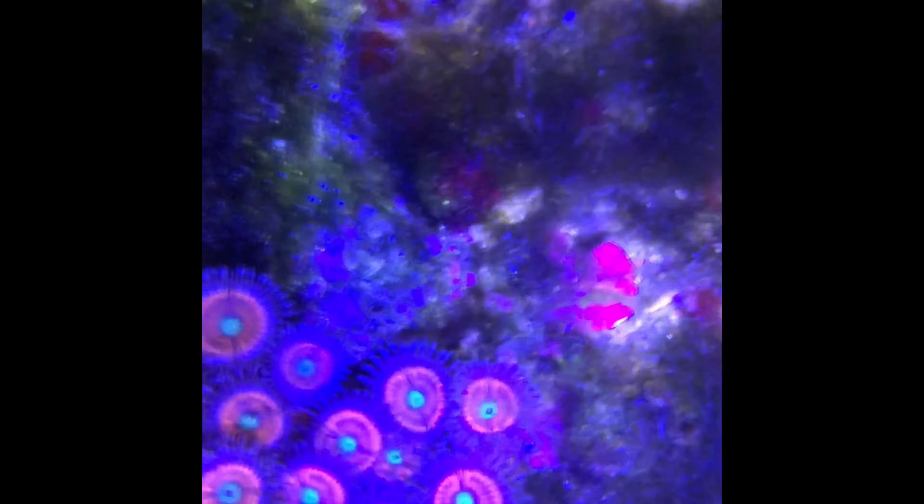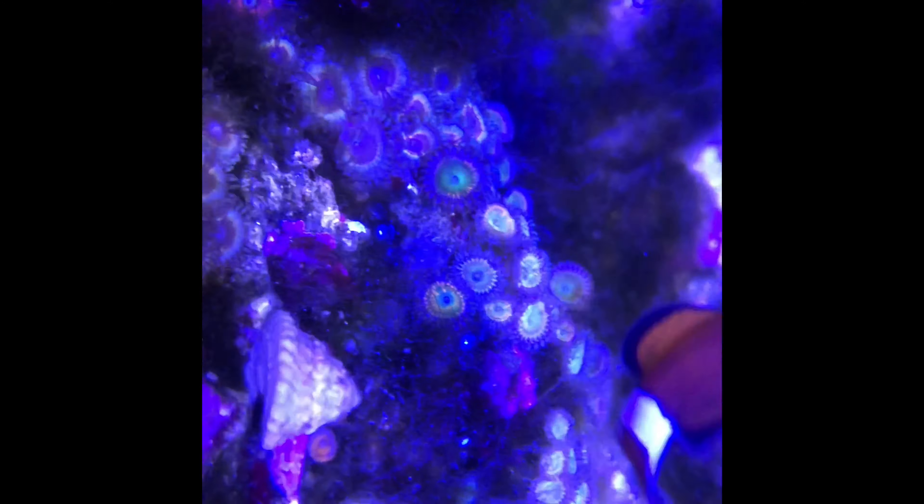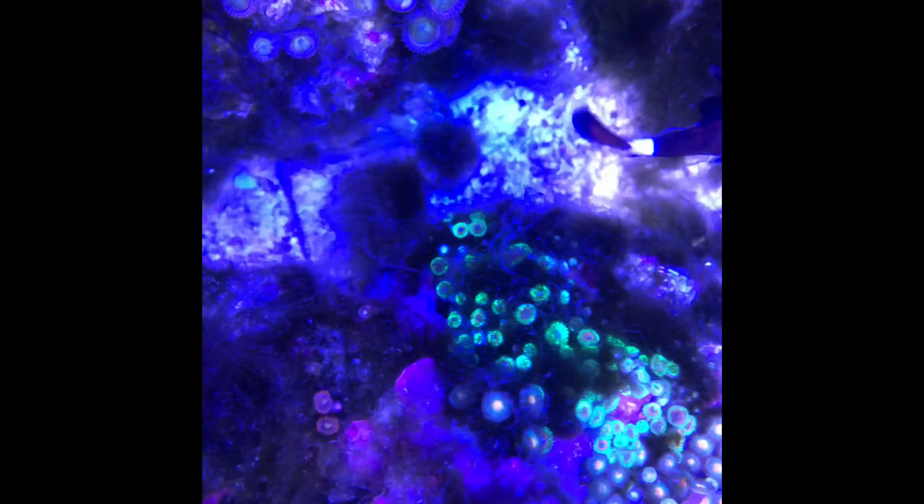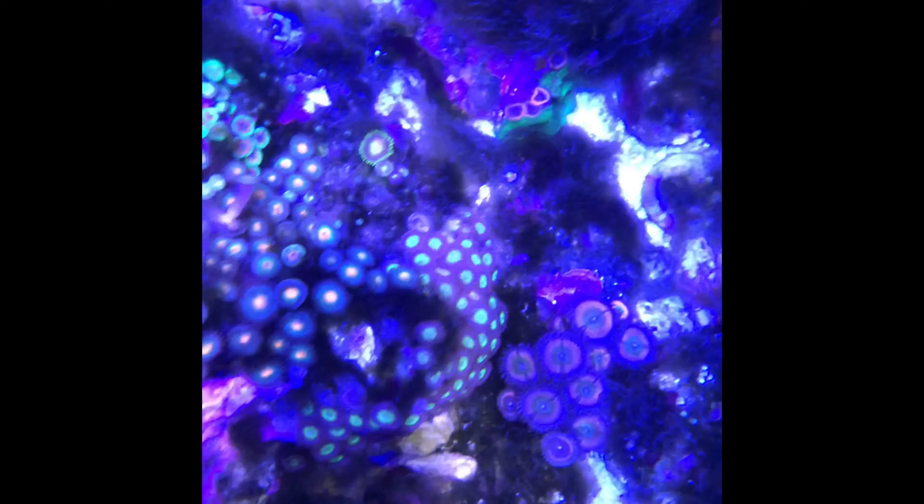I am also going to turn down the lights — turn the whites down to 15, which were once at 25 — and go to a bluer spectrum to stop some of the green hair algae. I am also going to do wet skimming. Instead of the skimming I have been doing, I'm going to tune it in a little more wet so I can try to get the chaeto to grow more, and also turn up the lights on the chaeto.